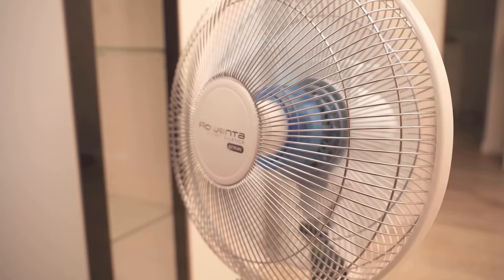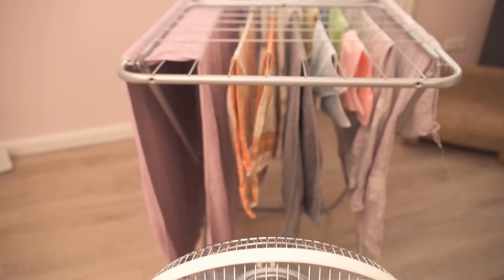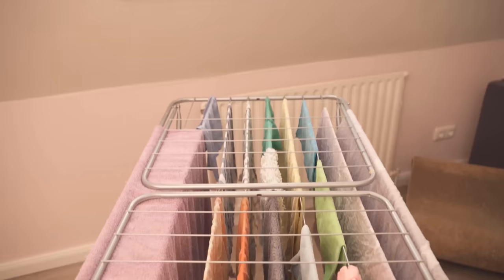It is best to place the fan in line with the open window. This ensures that the air always passes nicely through the clothes or the hung laundry and is exchanged through the window faster. As a result, your laundry dries really incredibly fast.